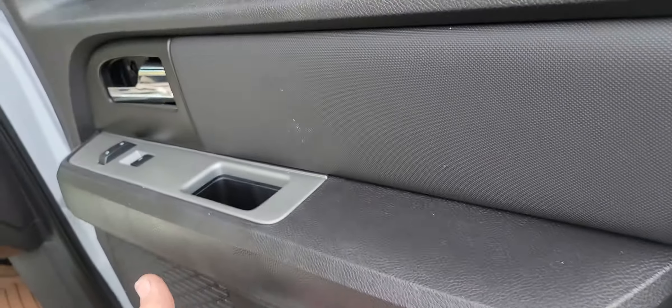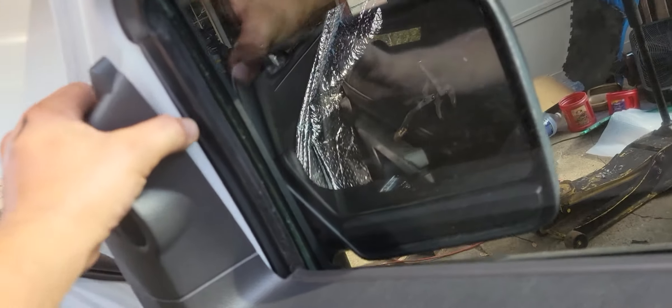If you look in here, you'll see that the type of connections it has for this door are hooks. So you're going to want to raise up on the door panel, and while you're raising up on it, this thing will show itself and you can pop it out. Sometimes you have to use a tool.